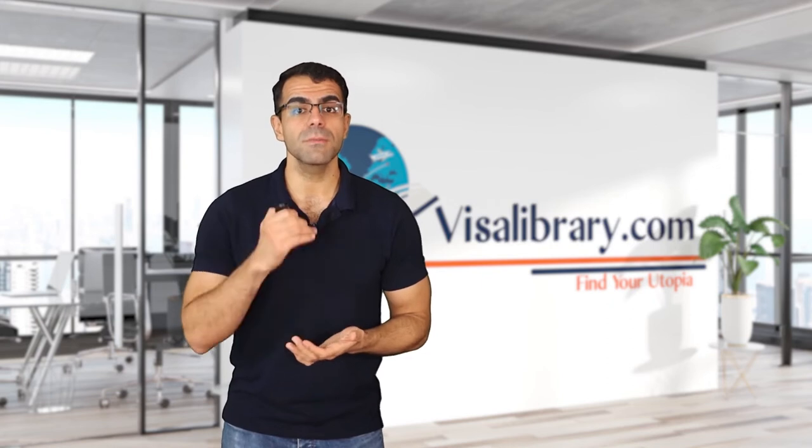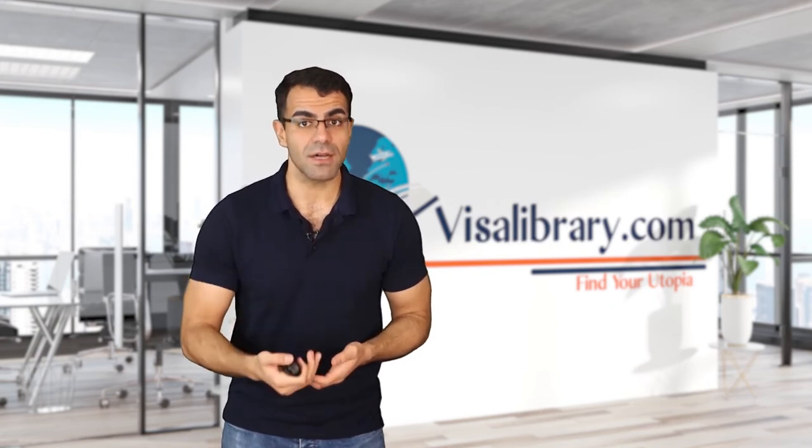Participation in an interview is part of the pre-visa process. A consular officer interviews you at the US embassy and may ask questions about your intention to travel to the US, your relationship with the J1 visa holder, and your financial situation. During the interview you must honestly answer the questions and prove that you do not intend to stay permanently in the US. An ink-free digital fingerprint scan will also be taken during the interview.